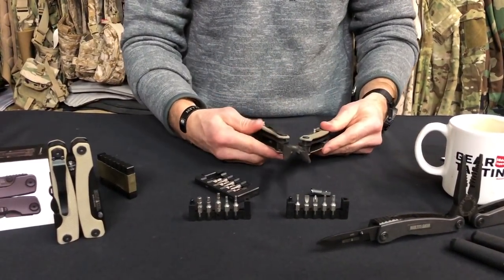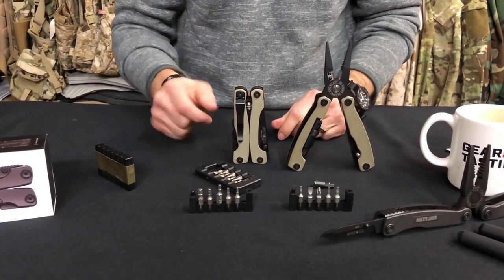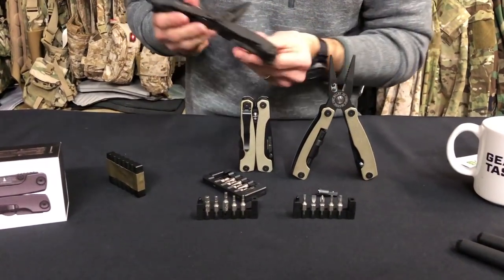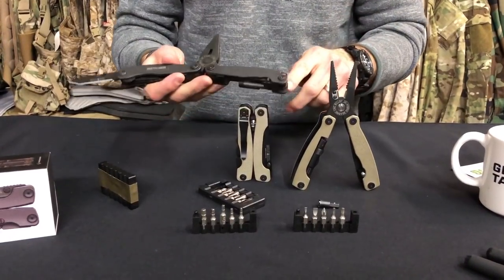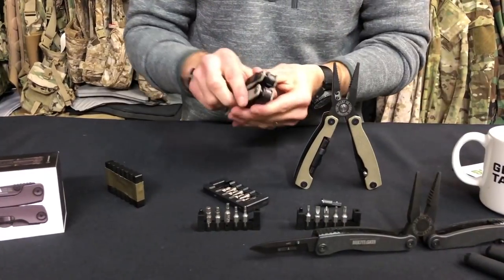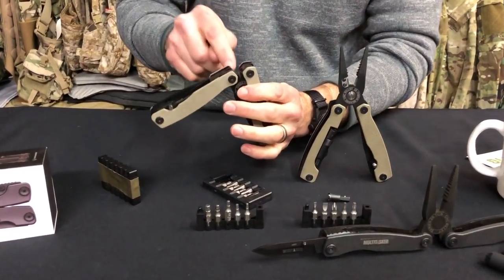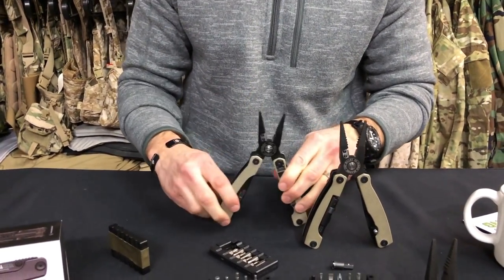Some other small refinements have been made. When the Series 3 came along, the pocket clip was added. From the Series 2 to the Series 3, they removed the little lanyard, and I'm a big fan of dummy-cording everything. I was a little disappointed when they got rid of that, but there are many opportunities to dummy cord this — especially around an area that's not a functional part of the multi-tool.